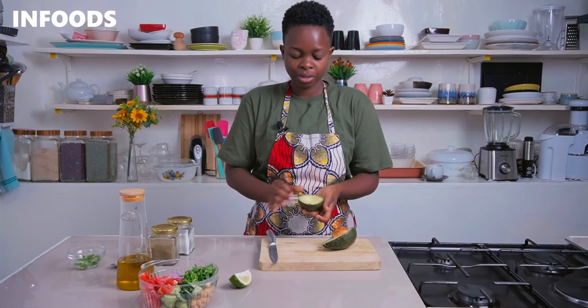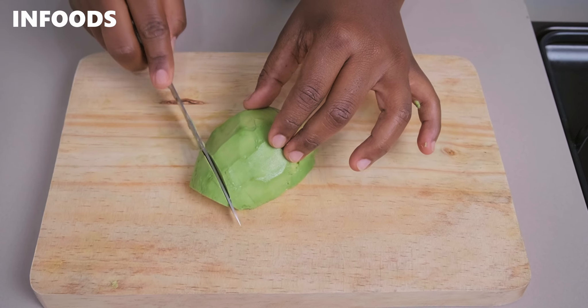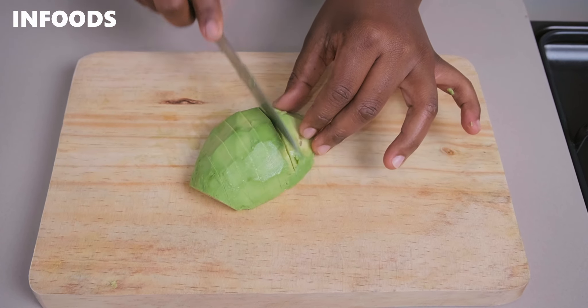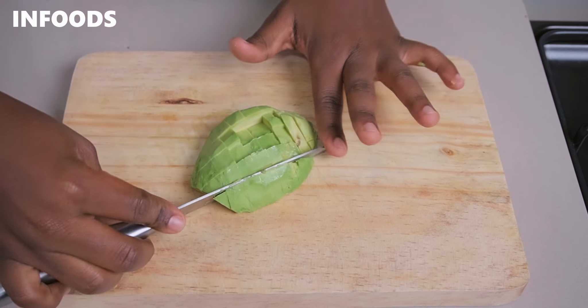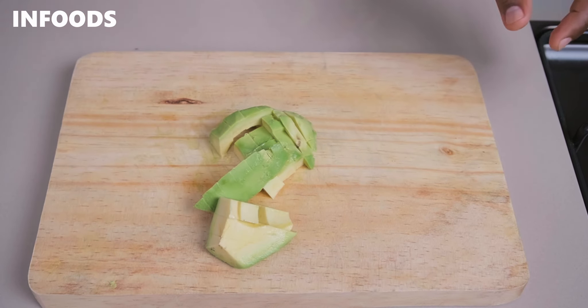When it comes to avocado, it has lots of benefits. It helps with weight loss — if you're looking to lose some weight, try adding avocado to your diet. It also helps improve digestion, regulates blood pressure, supports your vision, and contains healthy fats.